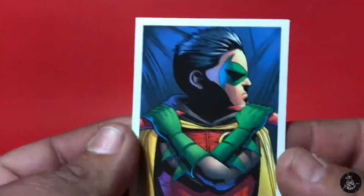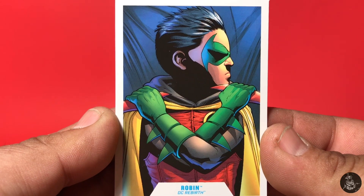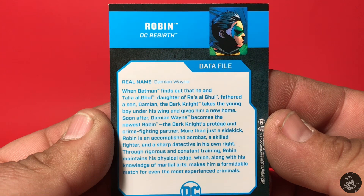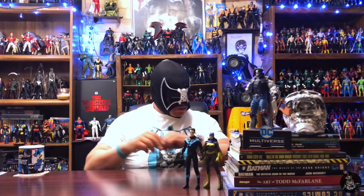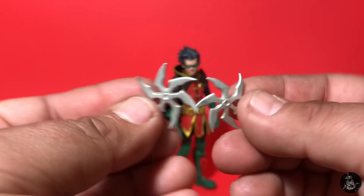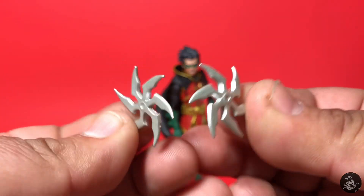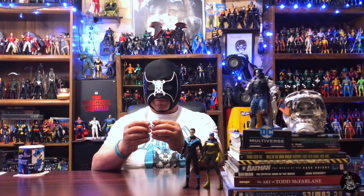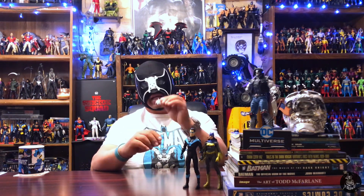Next up we have my favorite little jerk, Damian Wayne as Robin. You have some alternate artwork on the front and more information on the back — a sweet addition to the collection. Damian Wayne comes with some accessories: throwing shurikens or glaives. These are the same ones he originally came with but these seem to be a higher, shinier silver than the original ones, so it's always cool to add these to the armory.